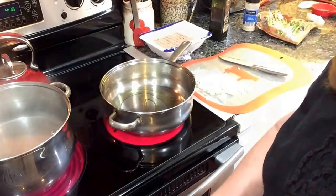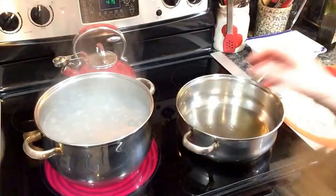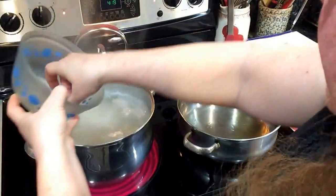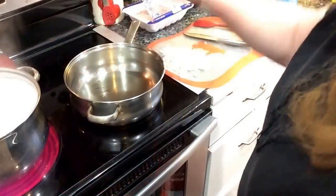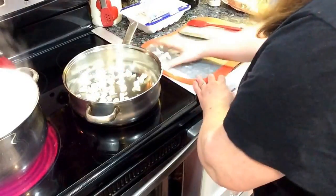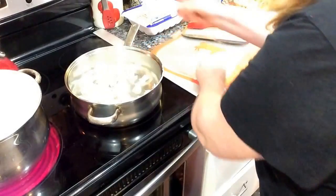I'm putting about a tablespoon of salt into my boiling water so my noodles taste really good, and in go my homemade noodles. When the oil is hot enough to spatter a little when you flick some water in, it's ready. I'm putting the chopped onion in — I've also done onions cut into rings, whichever way you prefer is fine.